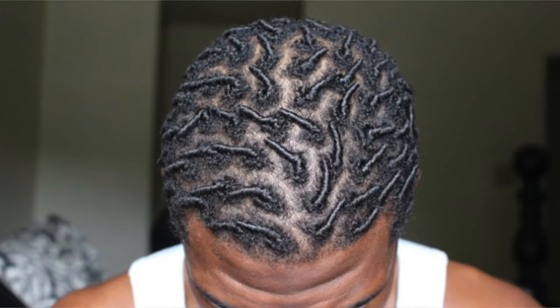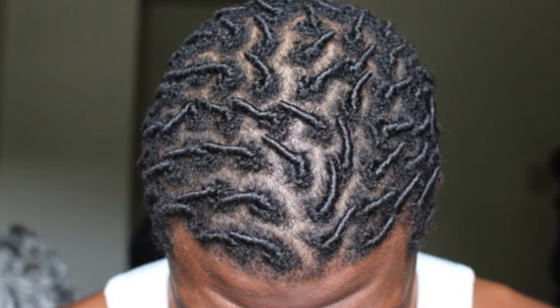That leads me to the first method: comb coils. Generally you can start your lock process sooner with comb coils on shorter hair. With two strand twist, you're taking two sections of hair and twisting them together, but with comb coils you're sectioning your hair and using a comb to twist it up. So if you're trying to get started faster with shorter hair, you can generally do that with comb coils.